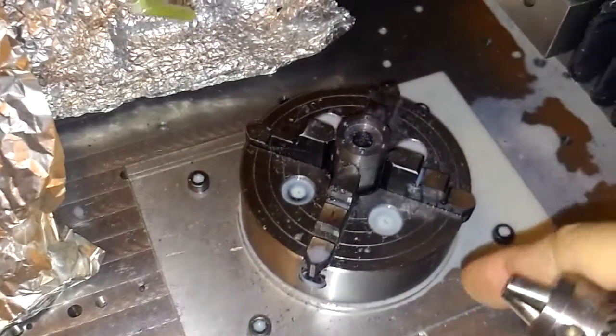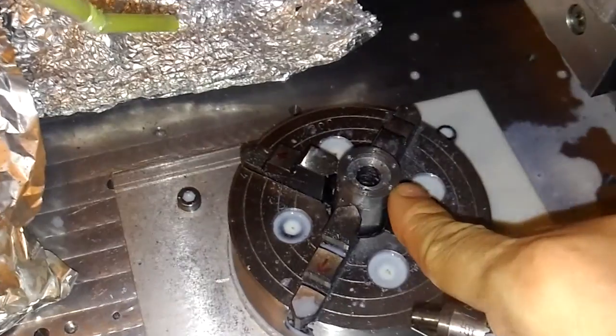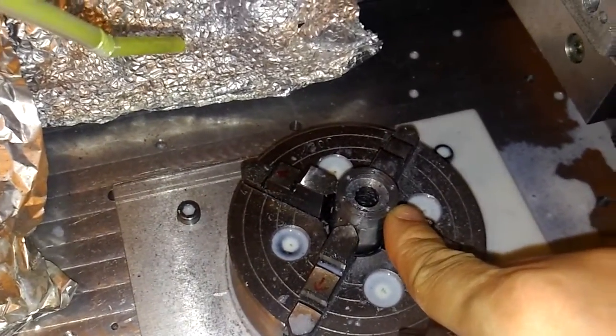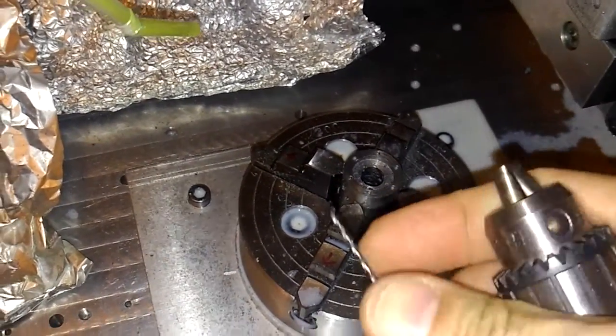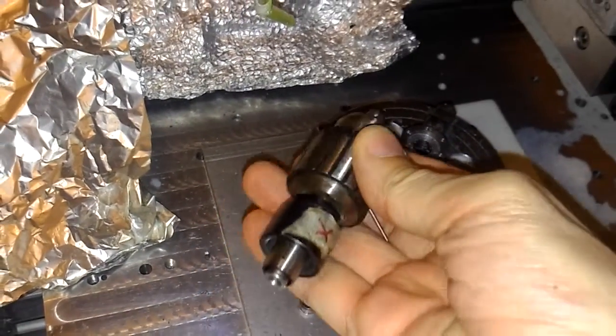Firstly, these small holes are 1.2mm, extruded using the drill bit and a drill chuck.